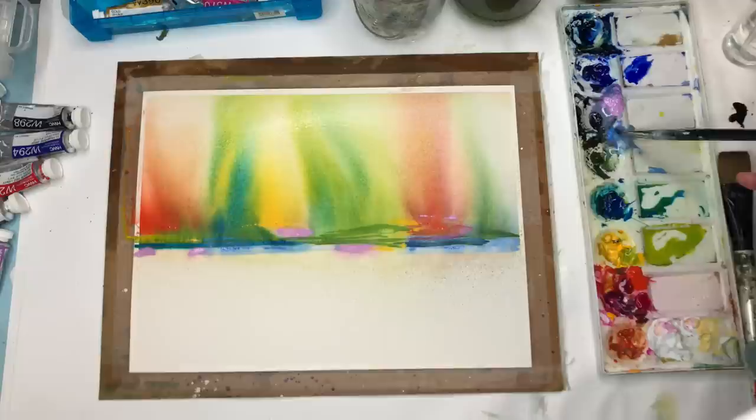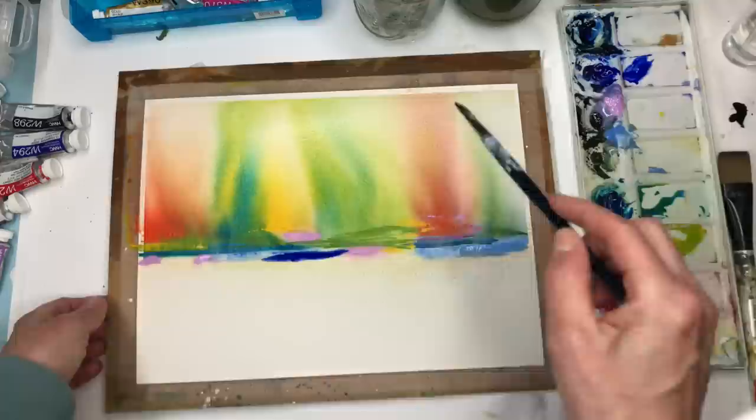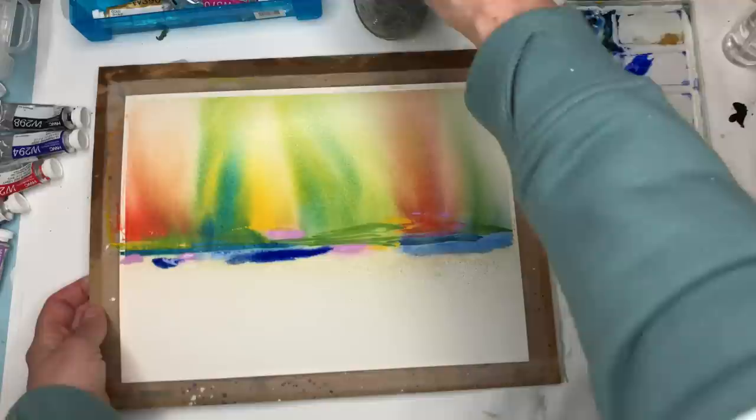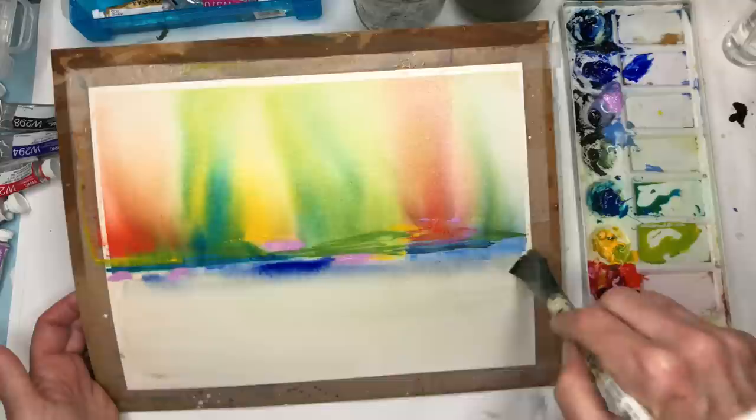You think we're going to leave that side alone? Heck no! We're going to add some more blues — I really want this side more blue. There's that Berrier Blue, and some Ultramarine Blue too. Because we sprayed that side, it's all going to kind of fall down. You can do a technique where you grab the flat wash brush with some clean water and just go across here, then bring some water down. It's a little less invasive than the spray.